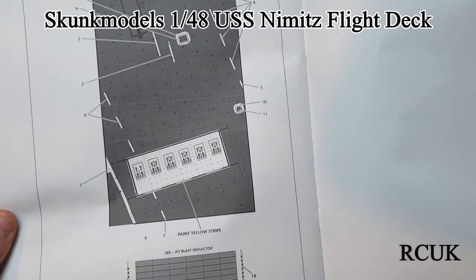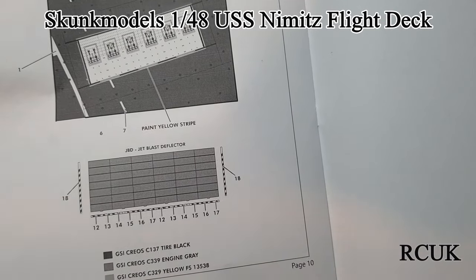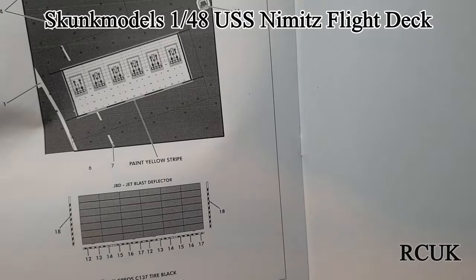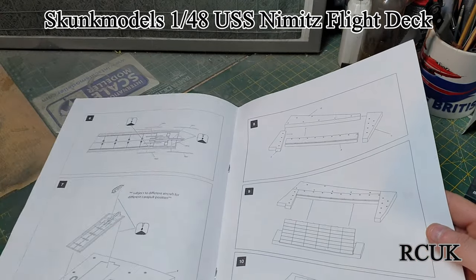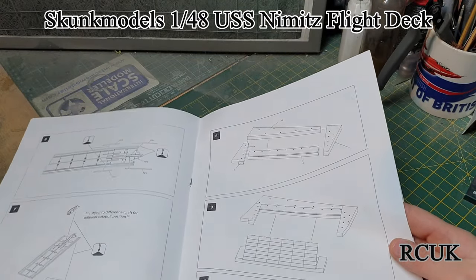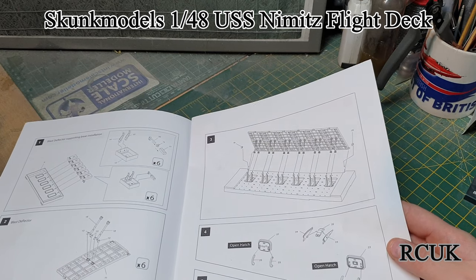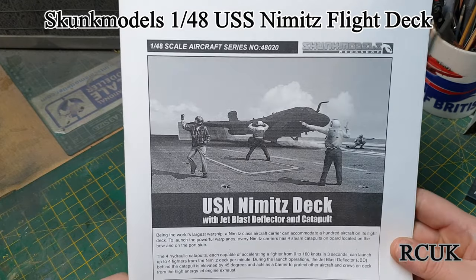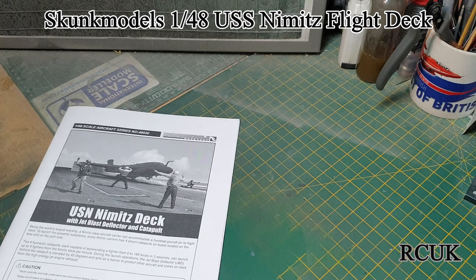Then there's your decals and painting options. They're asking for the actual deck itself to be entirely black, the shield in an engine grey colour, and then yellow parts — though I can't work out where they are. This shield section is like a white or grey colour. You get crew members in the kit, but it doesn't tell you what colours or what role each member has — you're going to have to do your own research. Some are blue, some are red, some are white, some are green, some are brown — different colours for different roles.